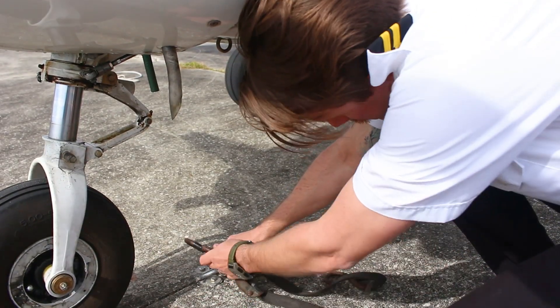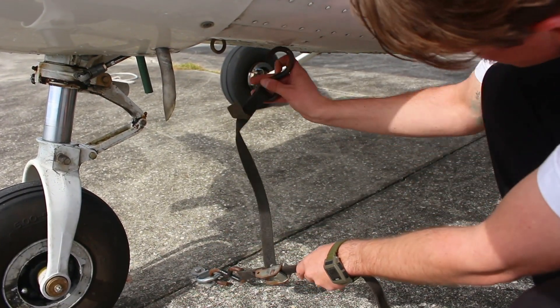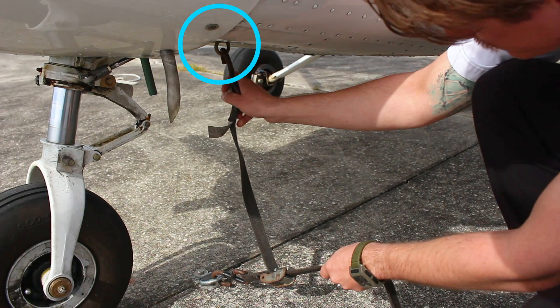Next, they secure the nose tie-down strap by hooking the strap to the nose tie-down ring on the aircraft and the D-ring on the ramp. The D-ring should be behind the nose wheel of the aircraft prior to tying down. If this is not the case, the pilot must reposition the aircraft.